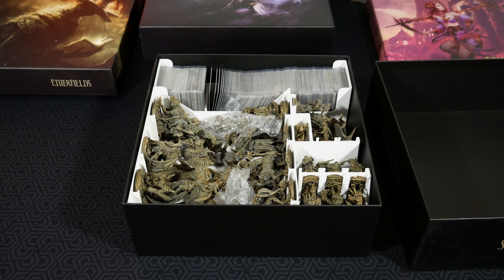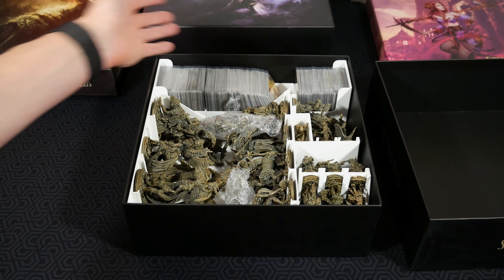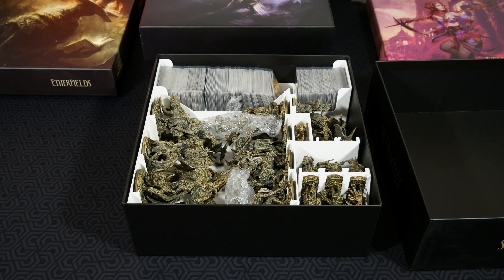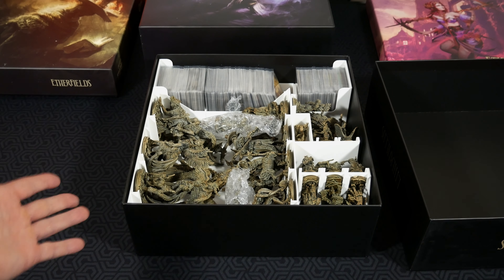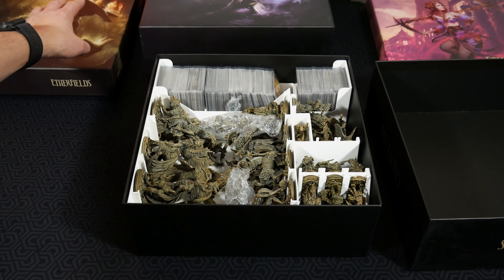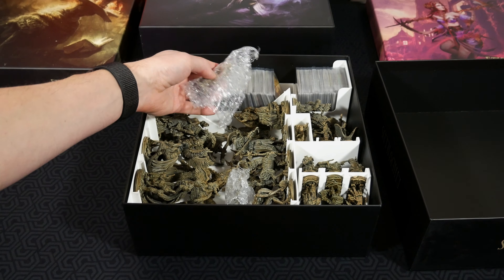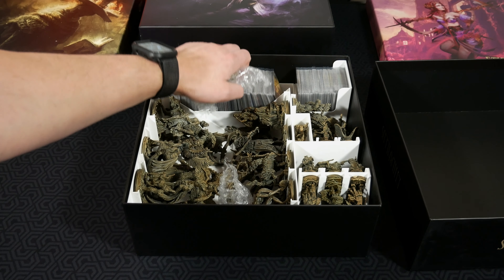Even with all the cards sleeved and everything in sequential order and divided in the core box, I still had a whole bunch of space here in the stretch goal box, which was awesome. So if you're not sleeving, you're going to have probably this entire section completely empty for additional storage, or to bring some other game components in — you might be able to pare it down even further. Here we have all the miniatures you need in order to play the game. If you happen to have the alternative creatures for Etherfields, they're going to be housed off to the side in their own box.